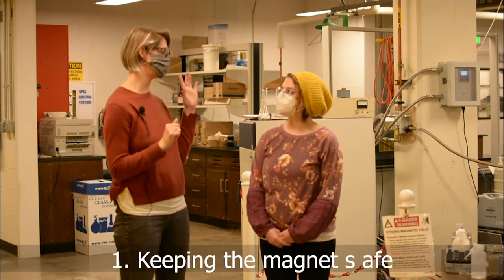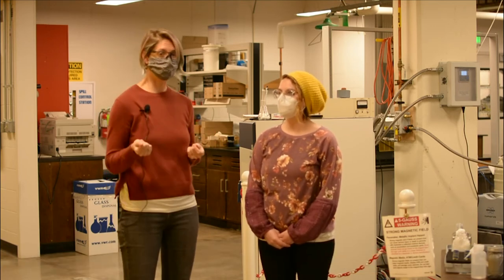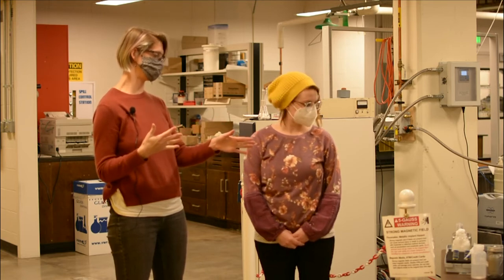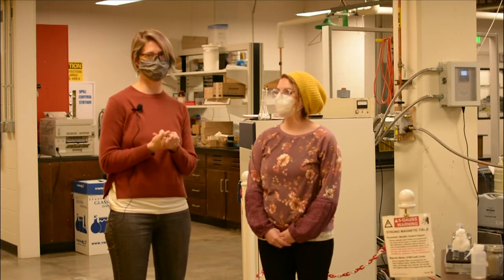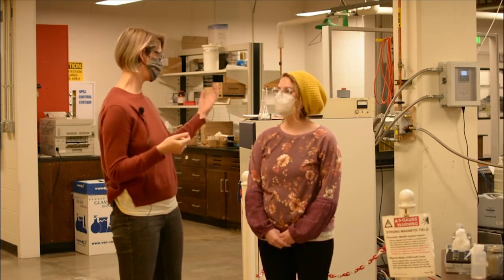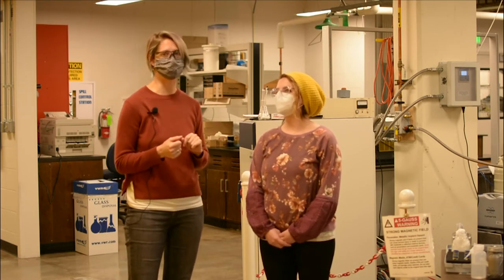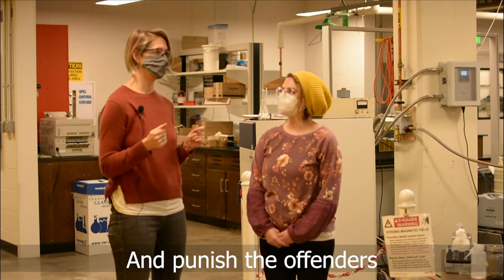In regard to keeping the magnet safe, if you're going to enter this magnetic field or approach even a shielded magnet, you don't want to be carrying anything metal in your hands — a screwdriver, a wrench, or anything that might be attracted to the side of the magnet. If you come in to run an NMR sample and discover that something is stuck to the side of the magnet, make sure you don't try to remove it. Contact one of the MMA staff to help you solve the problem.